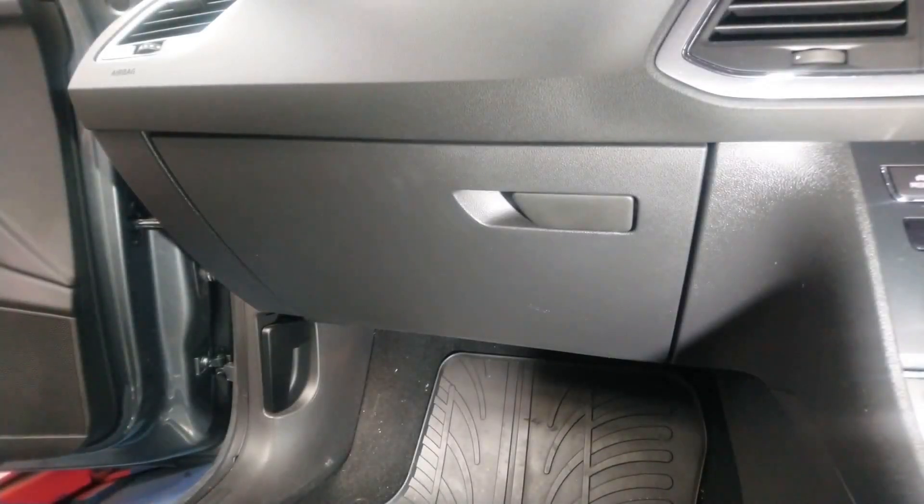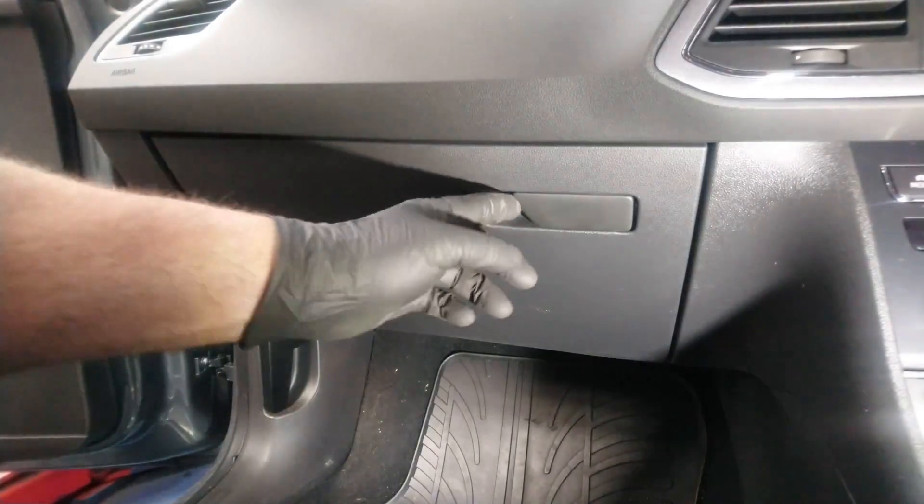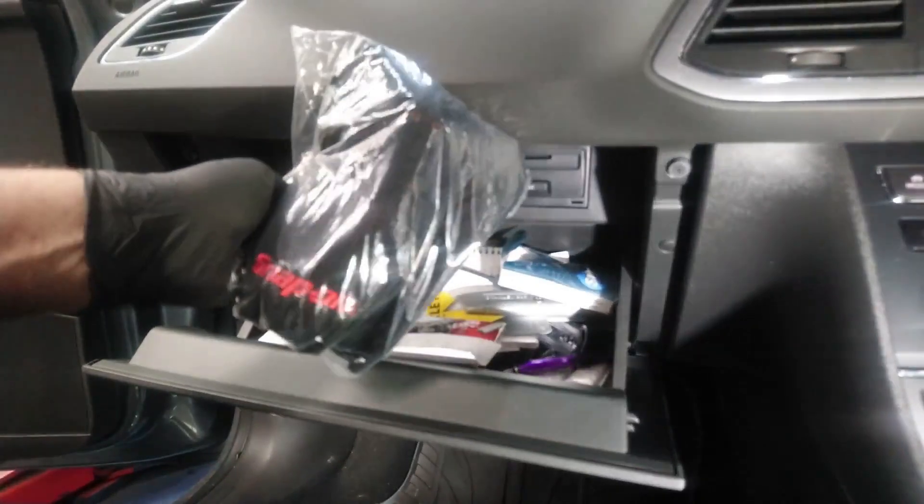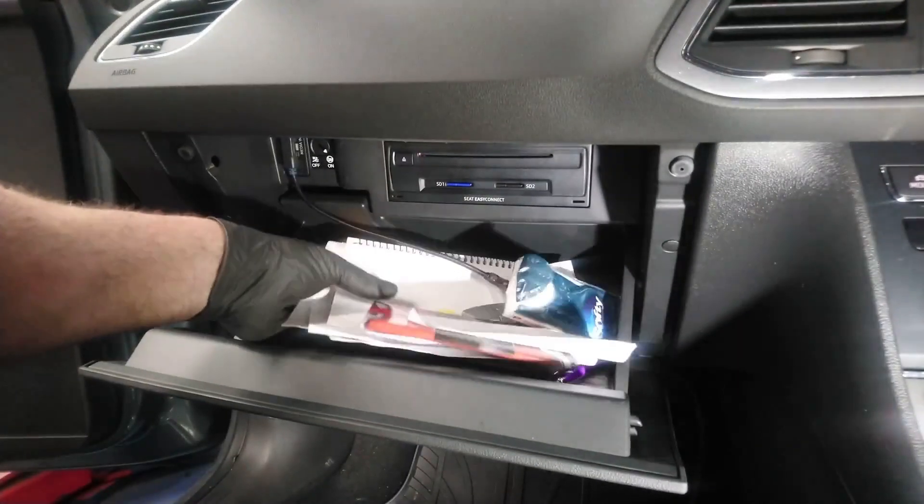On this particular vehicle the pollen filter is located in the glove box area, so we need to lower the glove box and remove all the rubbish that the customer's got in there.